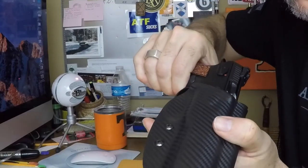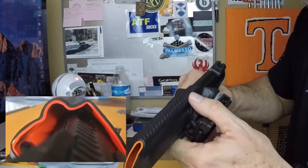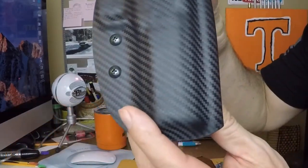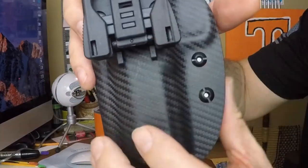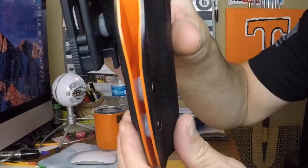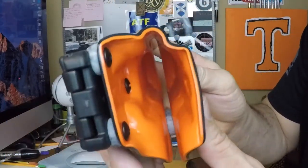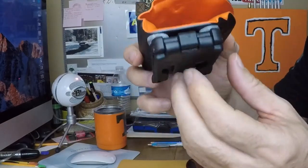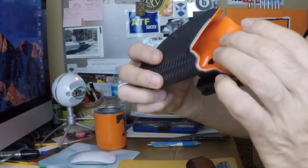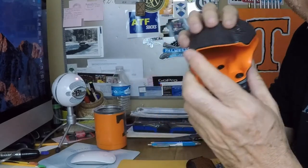Nice positive click at the retention point. It is a black carbon fiber finish with the tech lock belt mount and the orange interior. The edges are very well finished, and the interior — you probably know I like orange — it's a very nice smooth interior.